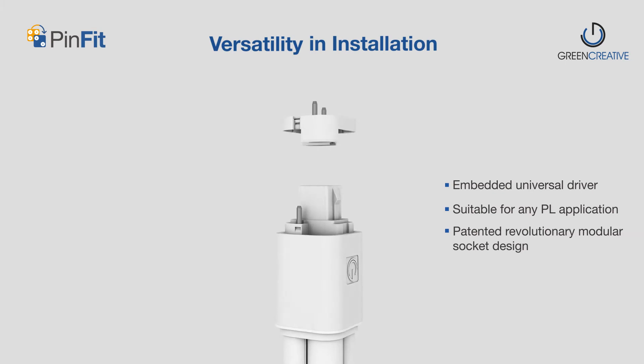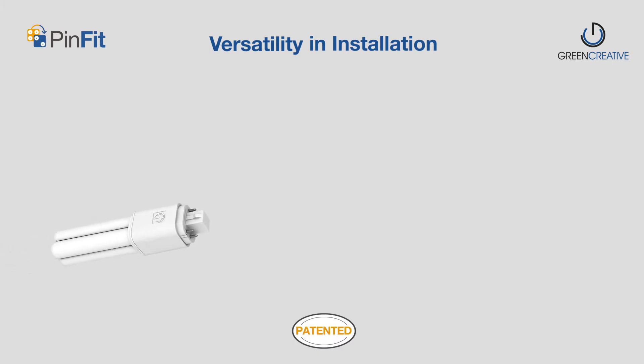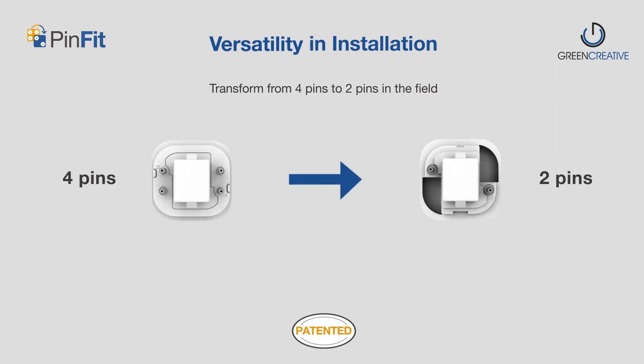The patented modular socket design allows the installer to easily switch the lamp socket in the field. Simply use a screwdriver to pry open the buckle and remove the modular socket, transforming from 4 pins to 2 pins in seconds, offering ultimate installation versatility.